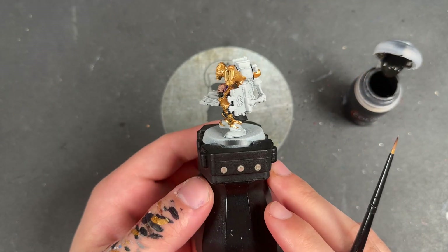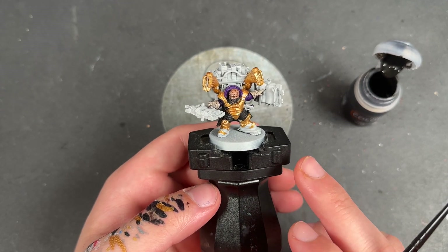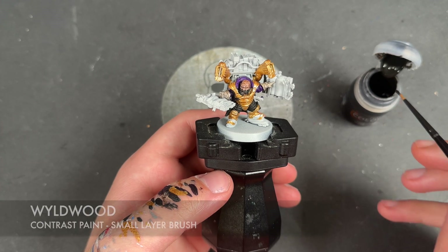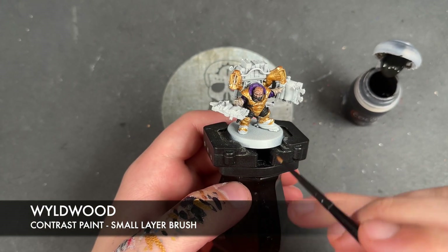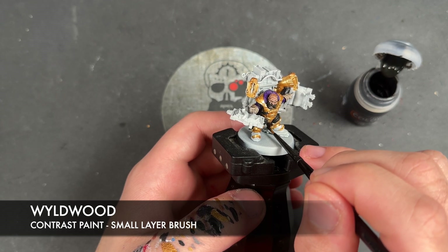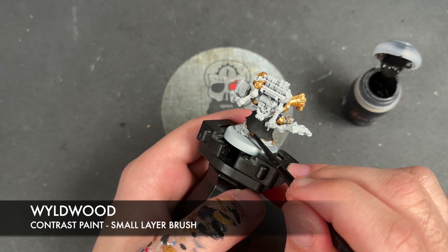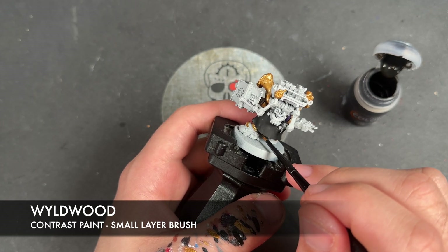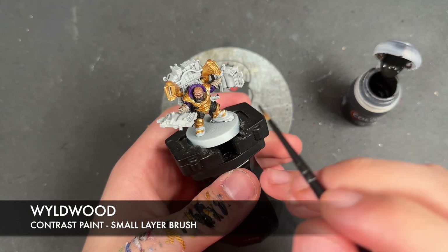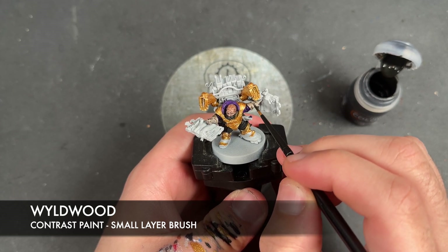With that Retributor Armour all applied, I've noticed there's some visual distinctiveness to some of the details beyond just silver, so there will be an additional metallic. But before we get to that, we're going to take some Wildwood and use this to paint in the kind of back of his boots — because a lot of his boots are metal, but there's just a little bit of leather. Then we're going to add a tiny little bit of this on the watch straps on both of his gloves.